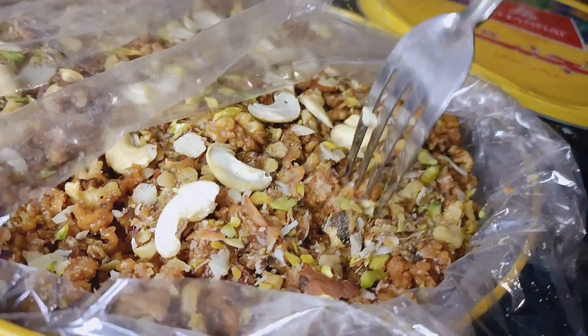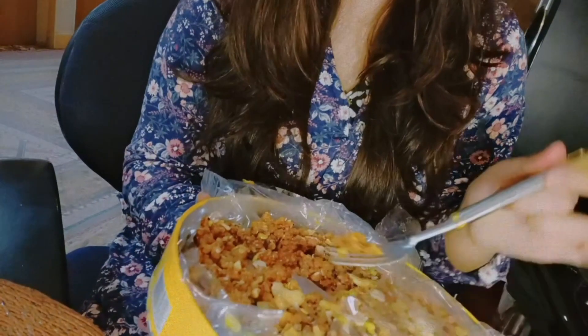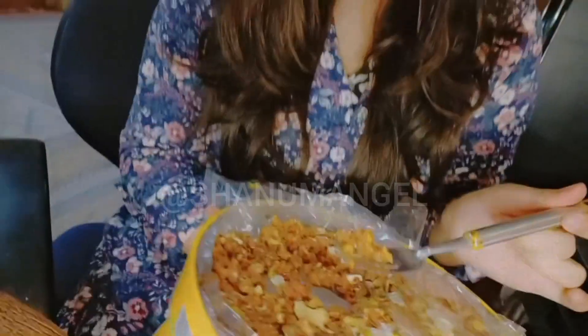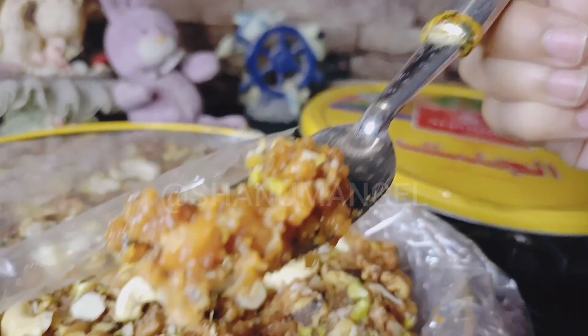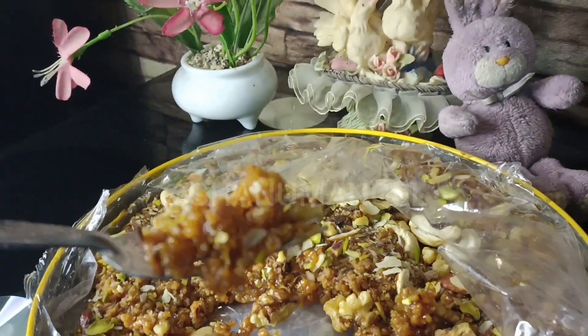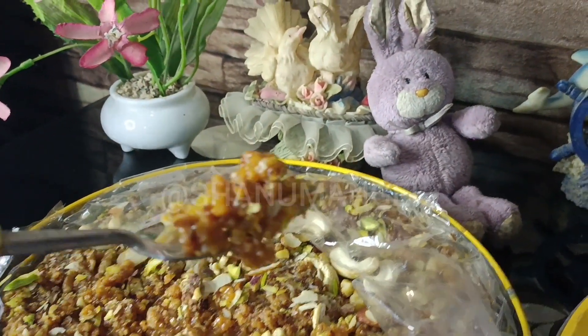Now I'm going to test it and tell you how it is. They claim that it's made from trees, but when I tested it, I didn't smell the trees. After the test, I really liked it. Dry fruits are also perfect, and my family also liked it.